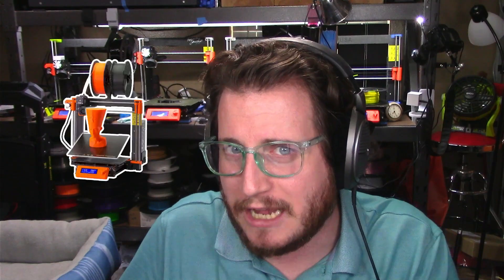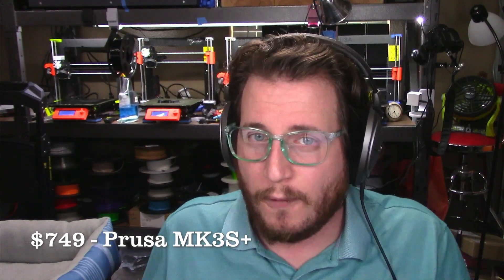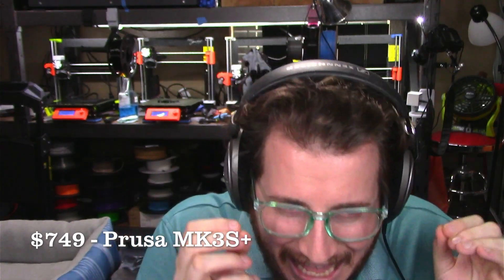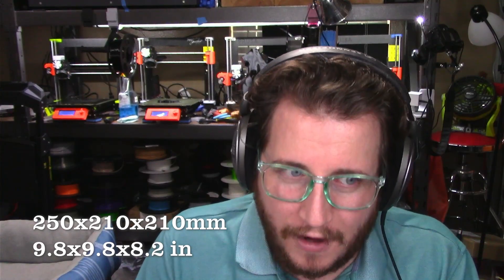Moving up to our printer of choice, the Prusa i3 MK3S Plus — you can see four of them sitting behind me, and you will always see them because they are awesome 3D printers. At $750 for the kit or $1,000 assembled, you are going to have a hard time getting anything with this kind of performance at this price. At 250 by 210 by 210, it comes with automatic bed leveling, filament run out sensor, power loss detection, direct drive, all-metal hotend, and Bondtech gears — all the things, at $750.